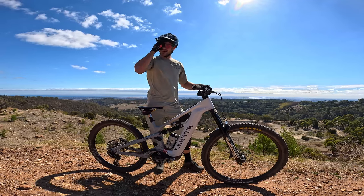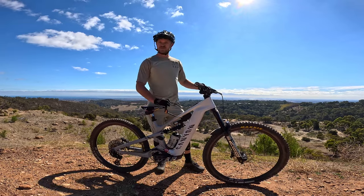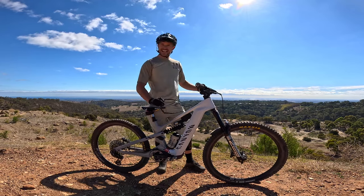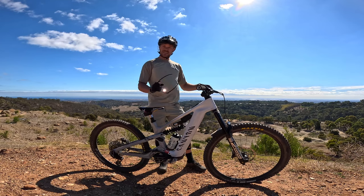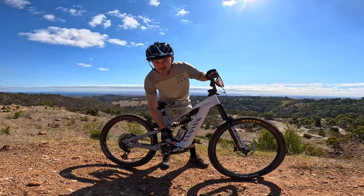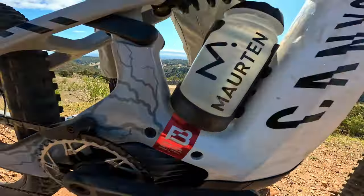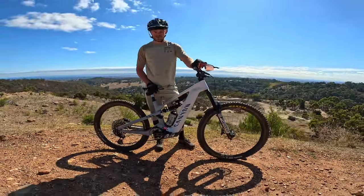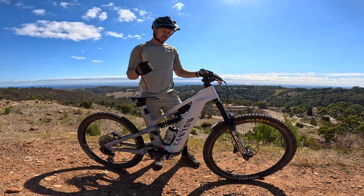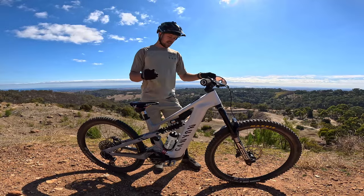Good day trendsetters, welcome back to another vlog. I've just received this beautiful bike — the Canyon Strive CFR — well, I've done one ride on it, not gonna lie. It's an e-bike, it's the Fabillon Barrel Edition, size small because I am small and I want to be able to throw it around. If it's good enough for Fab Dog, hopefully it's good enough for me — that's the goal of this video.